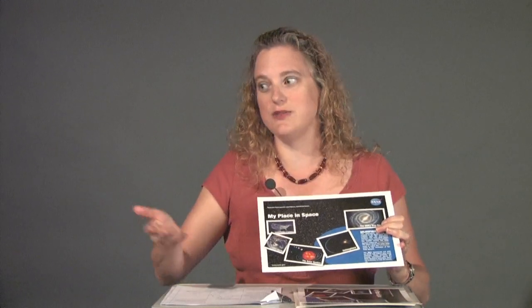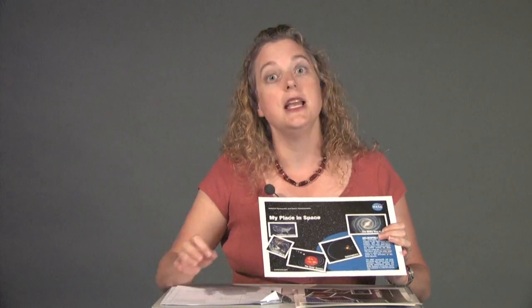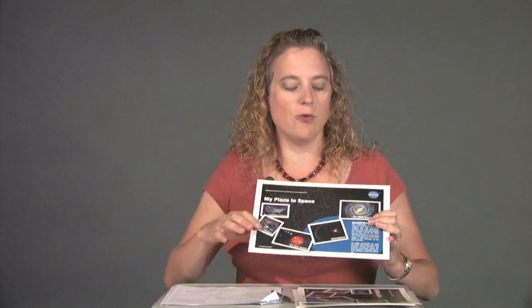As for setting up the materials, it's as simple as a table and chairs if you're doing this as a standalone activity. If you're doing it as a workshop or part of a larger event, you may have people sitting at tables and chairs or desks, which is perfectly fine. Working with these materials, you'll be able to do Postcards from Space very easily.